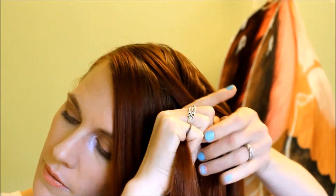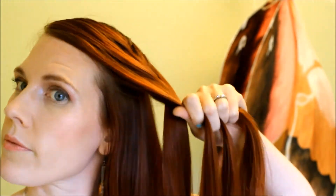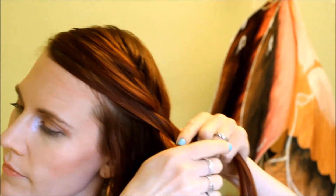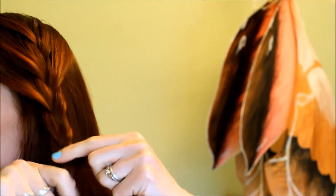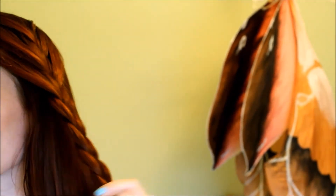So again, I did a French braid. As you can see, I started from the part and braided down with a French braid until I had most of the hair from the front incorporated in, and then I stopped — so not all the hair in front of the ear. You want to braid down about half the length of hair that you have left, and that's a really nice look.